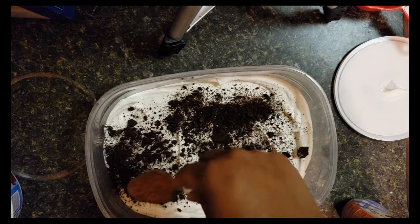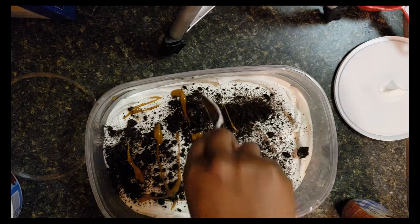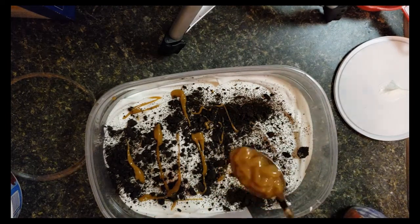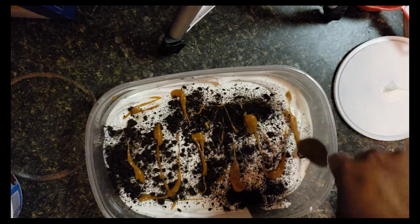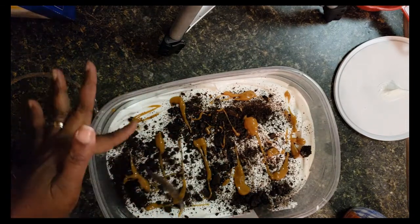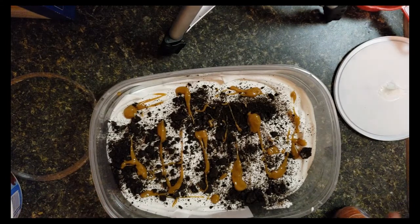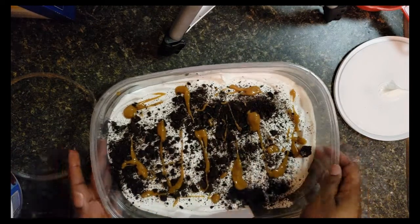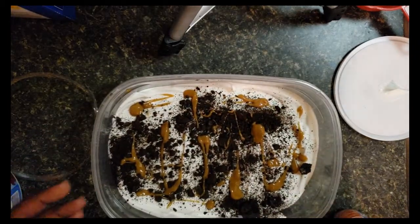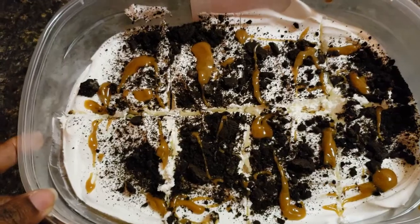I'm just going to drizzle the caramel over the top. Now I'm going to freeze this — I'll freeze it for about two hours. It will soften up the graham crackers a little bit, and then I'm going to cut it into eight pieces. That will be my little dessert treat, and I'll come back and show you what it looks like.